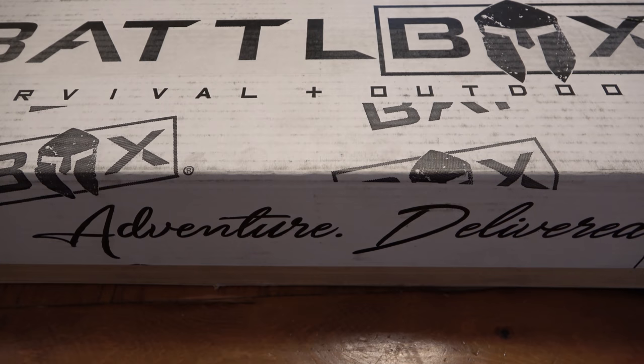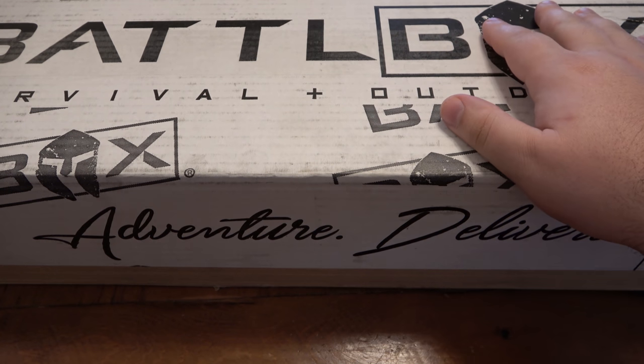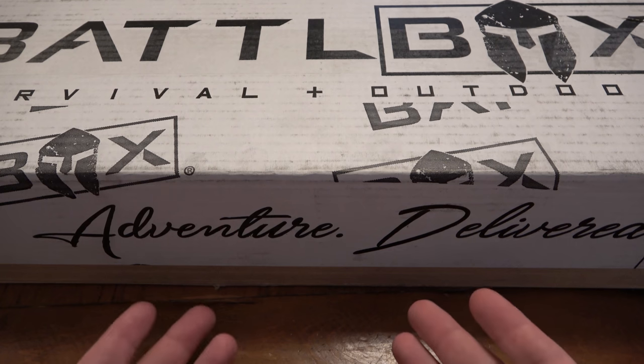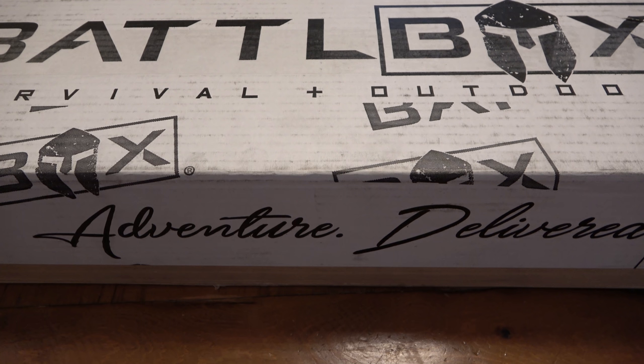What's up guys? Today I have a battle box here. Unfortunately, I have the flu. I feel absolutely horrible, but I gotta press on. I got this in the mail, so I gotta open it. Gotta check it out.